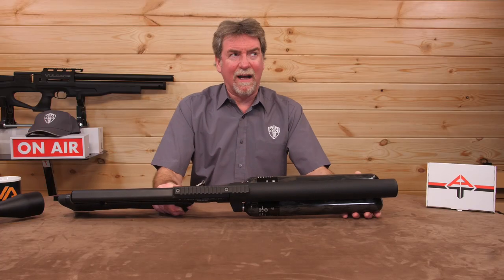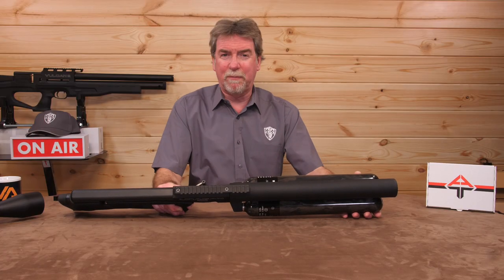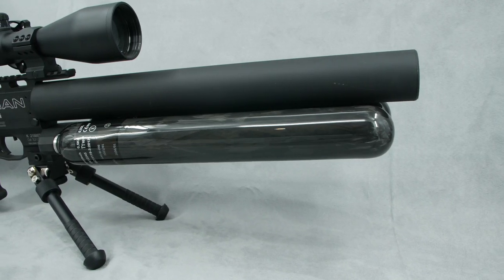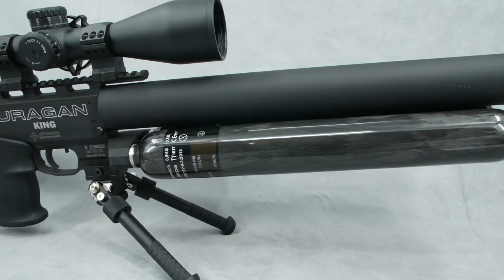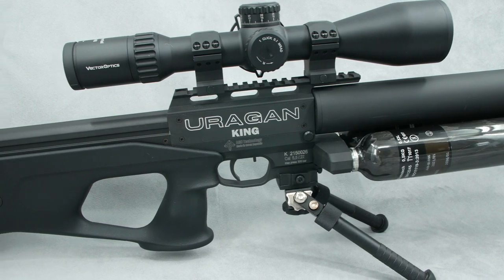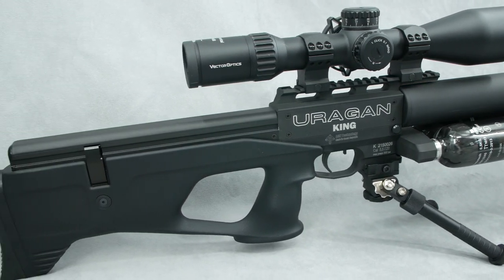Stats first. There's really only one statistic that people will be eager to hear. Two times 530cc tanks. That's a whopping 1060cc of air, and at a max pressure of 300 bar at that.